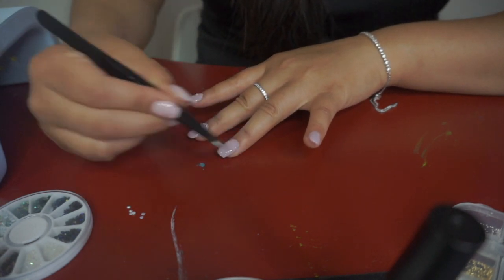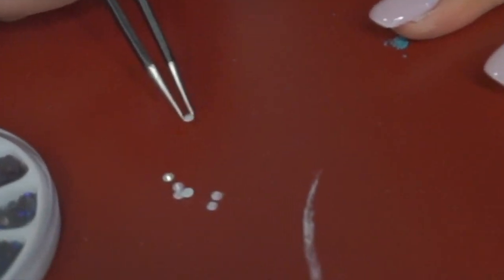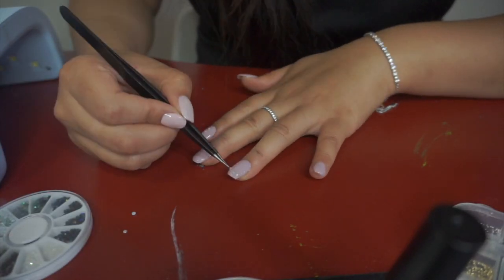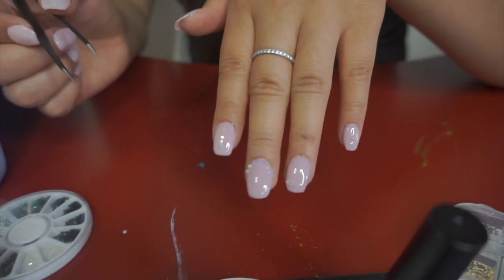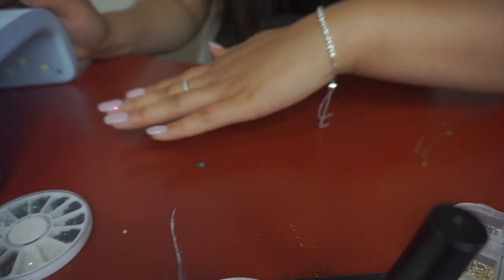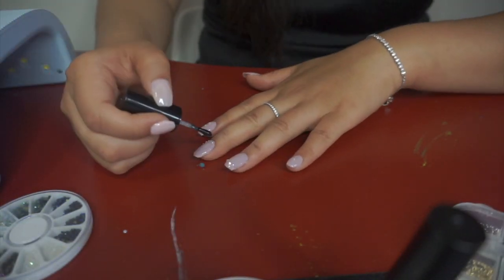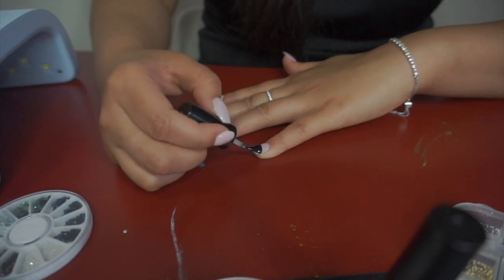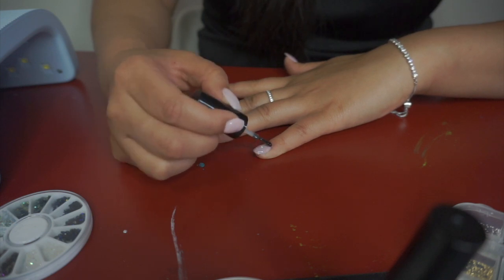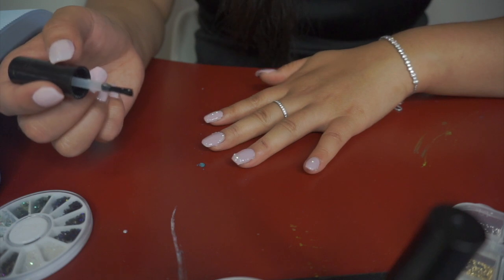These do get a little tricky sometimes to handle. Once the gem is placed, it goes right into the UV, and then you put another top coat on to seal them. I'm sure a lot of nail artists probably don't do it this way, but this is what I found to work best with my nails.